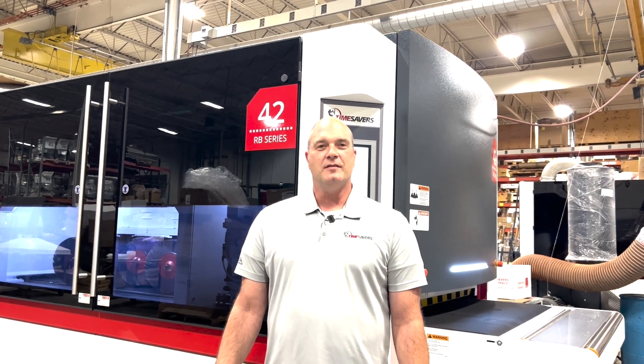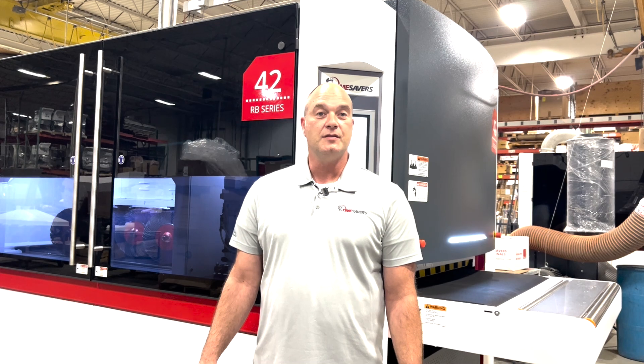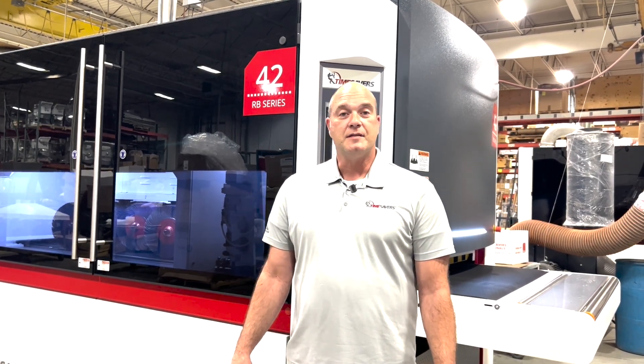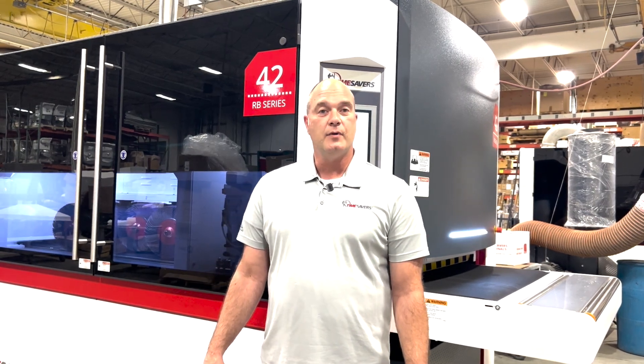Good afternoon. Welcome to Time Savers. Today we have an opportunity to show you another configuration of our 42 series rotary brush machine with Hammerhead. This machine is designed for heavy slag removal, deburring, and also edge radiusing.